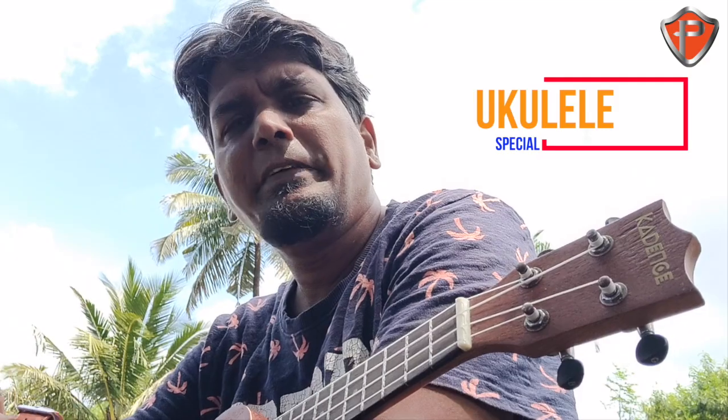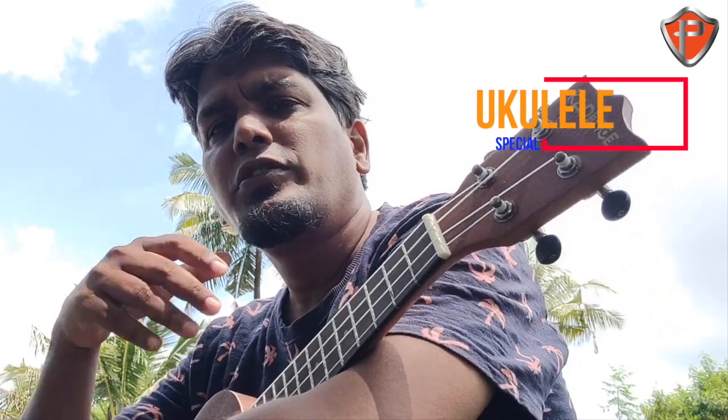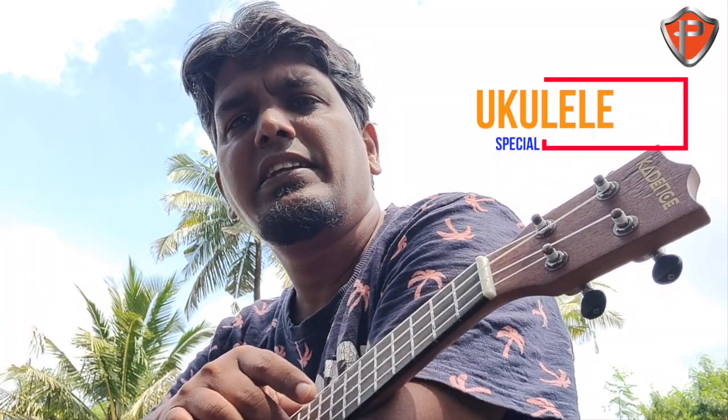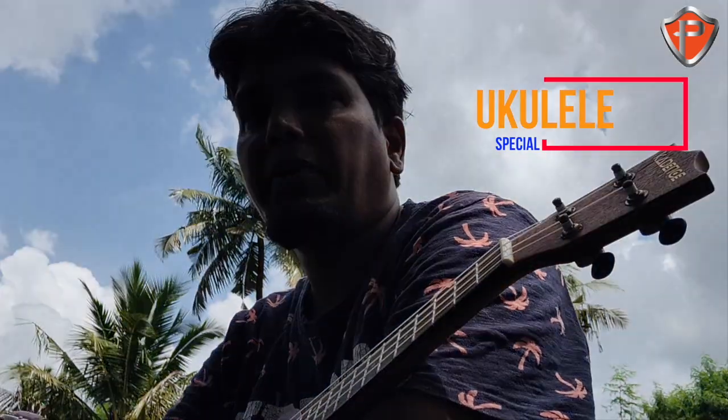Hey guys, I hope everybody is doing extremely well and having a great day. I have something called a ukulele in my hand and I'm going to do some songs for you so you get inspired and pick up this little instrument. It's very simple to play, a little bit easier than the guitar — it has just four strings and is easy to carry. Whether you're going for a picnic, a party, a get-together, or you want to get into songwriting, this is a perfect instrument.